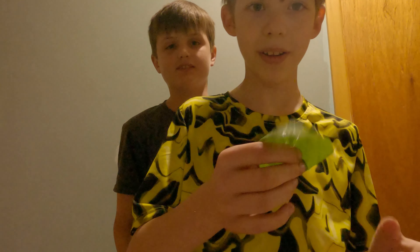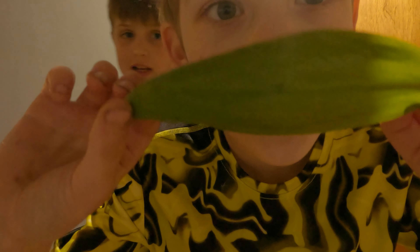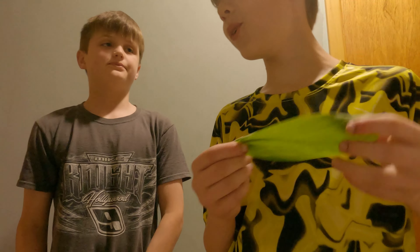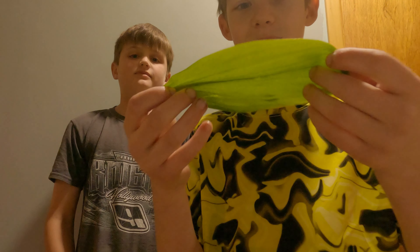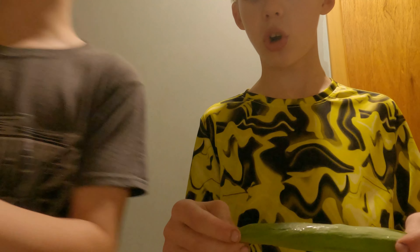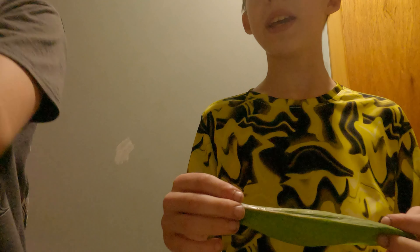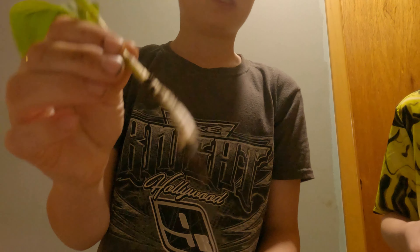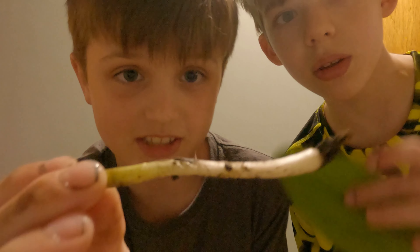What's up guys, we're back today with another video. We're talking about these — you might wonder what we have here: ramps. We're gonna eat them. They smell like onions, and anything that smells like onions or garlic is usually going to be safe to eat. This is a dirty one but we just washed these off.